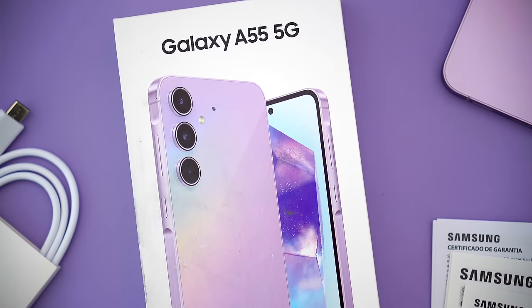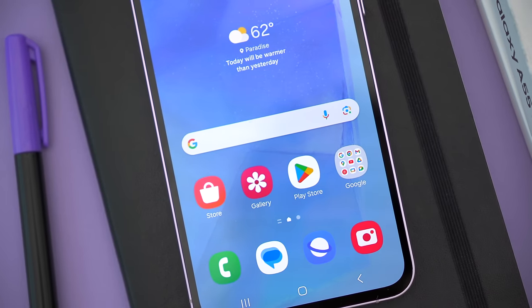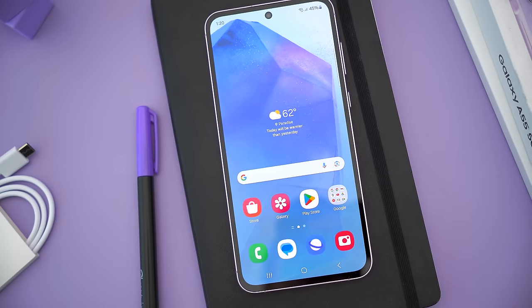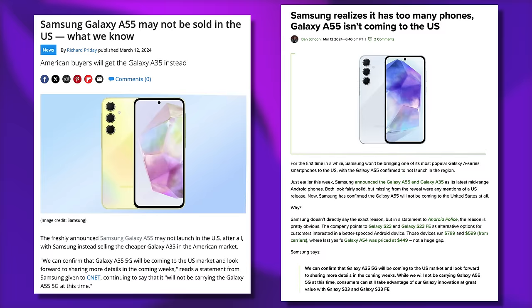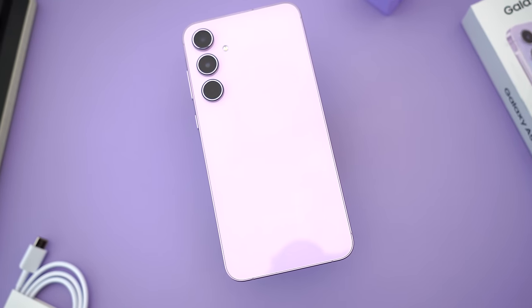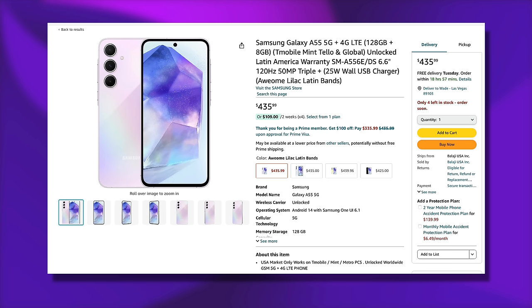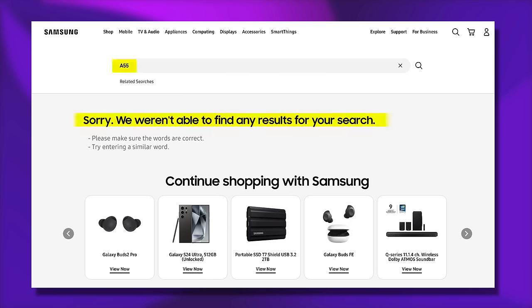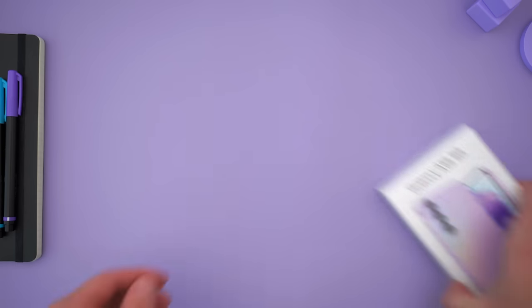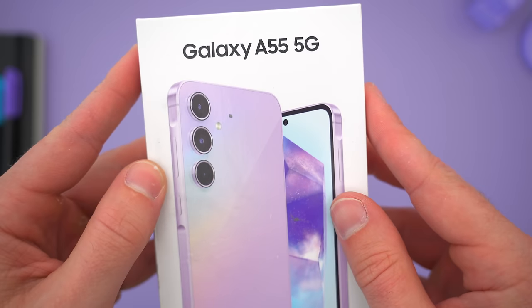This year's A55 isn't drastically different from those previous A50-somethings. There are a few upgrades and changes I'll definitely talk about, and if you've been holding on to one of those older A50-somethings, perhaps this is the upgrade you've been waiting for. But the biggest change with the A55 this year is it's actually not coming to the U.S., which suggests Samsung is finally fed up with everyone buying this instead of their super expensive S-series flagships. You'll still be able to buy it from places like Amazon or other third-party retailers, just not from Samsung directly or from any of the wireless carriers.